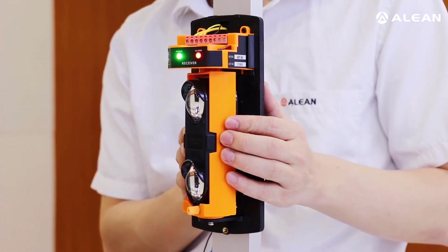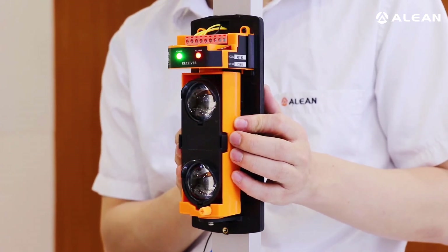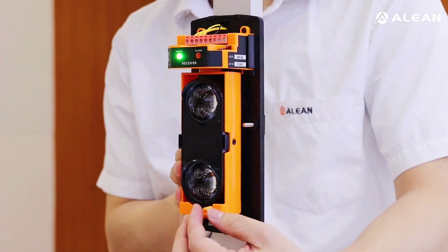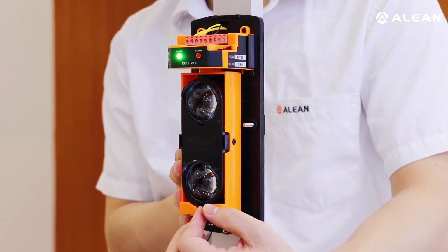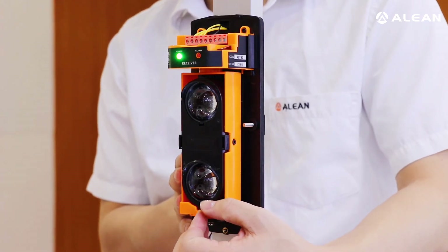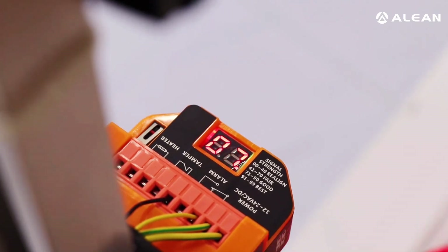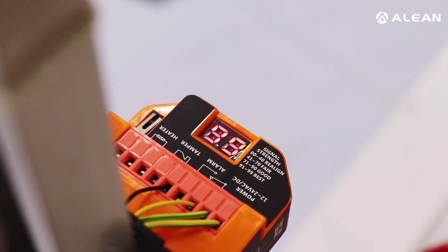Now the receiver and transmitter are fixed in position and we start the beam alignment. We need to adjust the angle both vertically and horizontally. We can view the alarm indicator and also the signal strength display. Use the small button to adjust the vertical angle. When the alarm indicator is off and the signal strength display reaches 99, it means the beam alignment is successful.